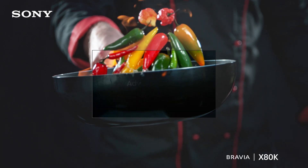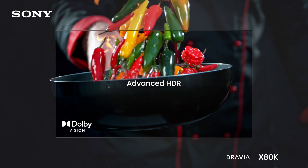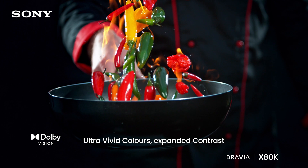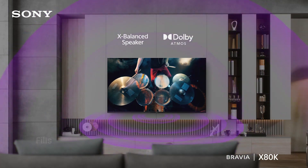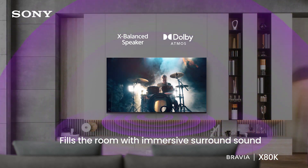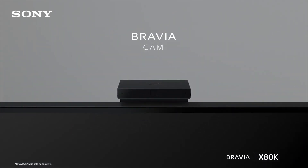Experience entertainment in the ultra-vivid picture of Dolby Vision, with striking highlights, deeper darks, and vibrant colors. Enjoy refined sound quality on the X80K with X-balanced speakers and Dolby Atmos.